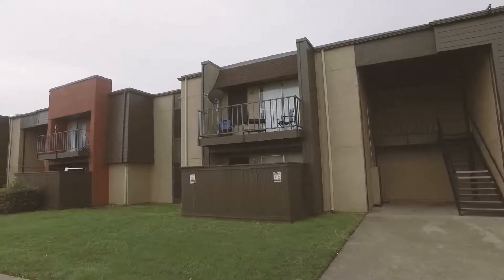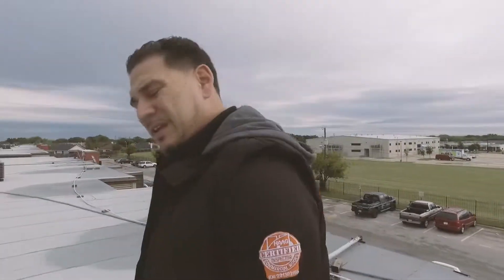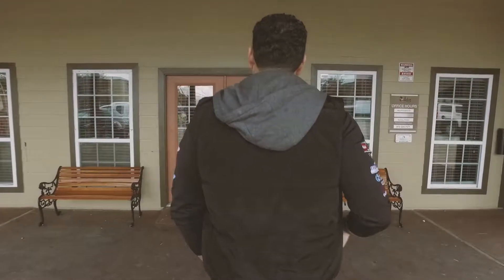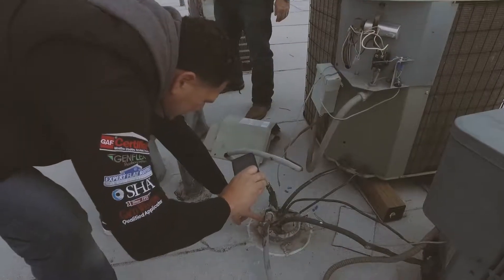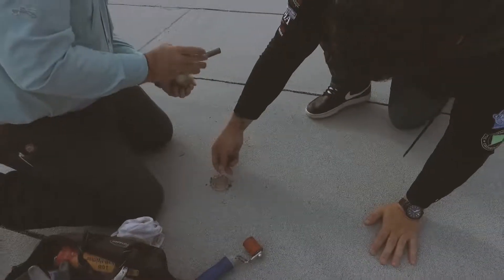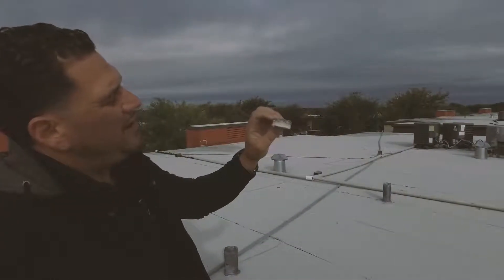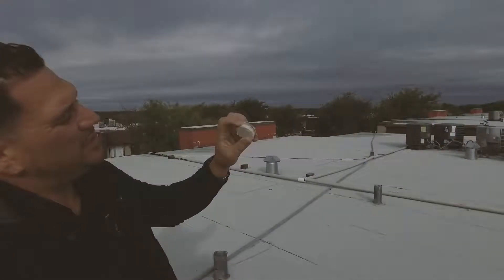This is a modified bitumen roof that was installed November of last year. They've been contacting the previous contractor for warranty claims, and that's just creating more leaks. This is the core sample — single-ply modified on top, like a sheetrock cover board.